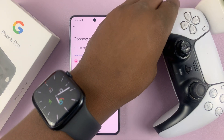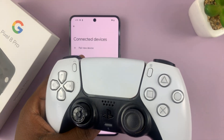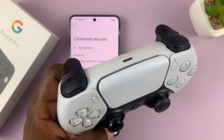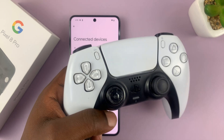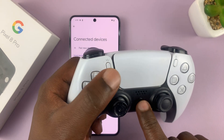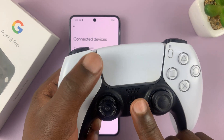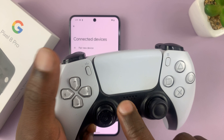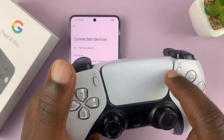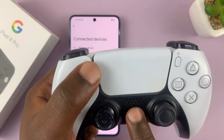To add the PS5 controller to the list of connected devices, you need to put it in Bluetooth pairing mode. When the controller is off, press and hold the PlayStation button and the Share button simultaneously until the light starts blinking rapidly.